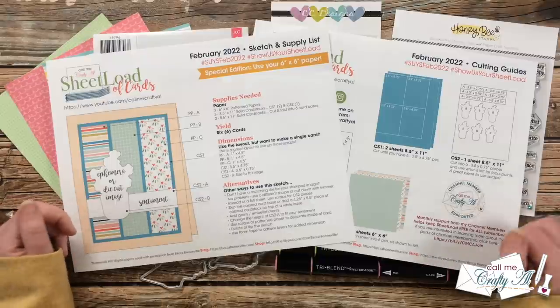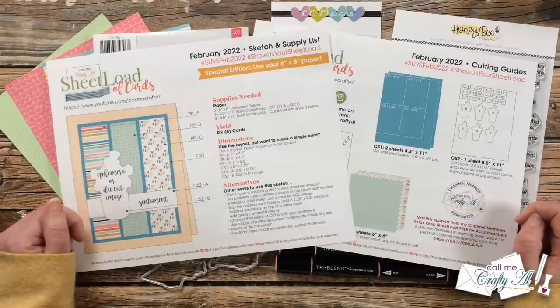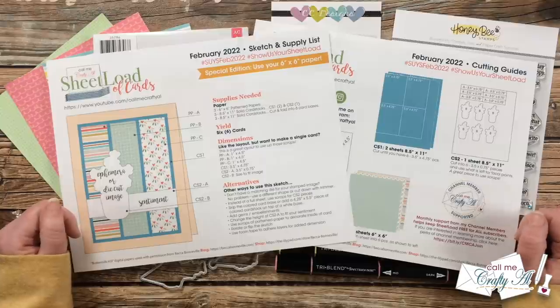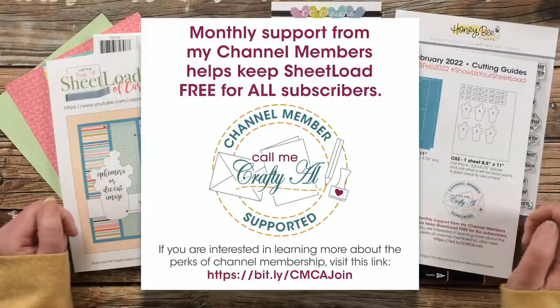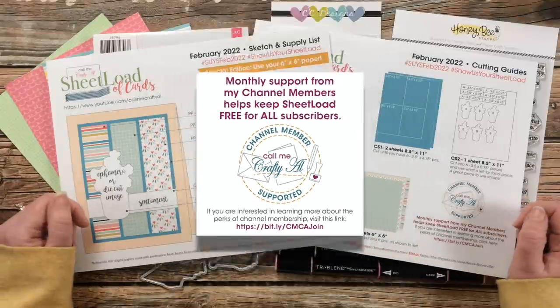We do have team members here on YouTube and over on Instagram, and I know that they would love for you to stop by, see what they've created, and leave them some love. Speaking of leaving some love, I want to give a big thank you and shout out to my channel members — thank you so much for your continued support each month. It helps keep Sheet Load free for all subscribers and helps keep me creating here on YouTube.